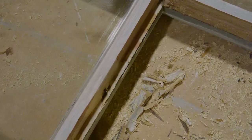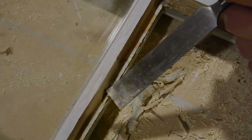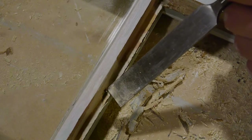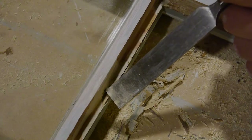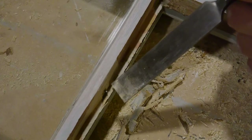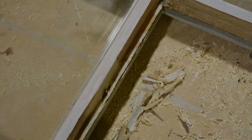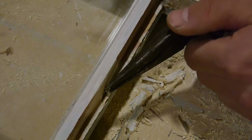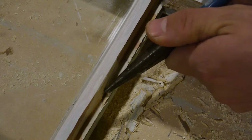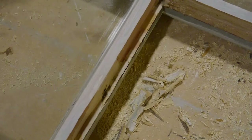As you're digging away, you might hit something quite hard — this is called a glazing point. It's a metal spike that holds the glass down, banged in after it's set. You want to remove this so you can finish your clean-up. Just use a pair of pliers and pull it out. You can reuse these, so put them in a safe place.